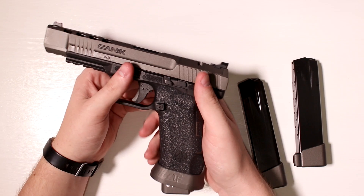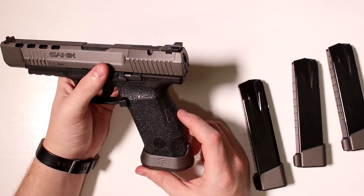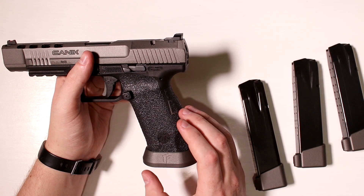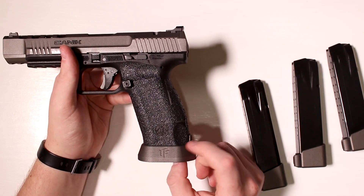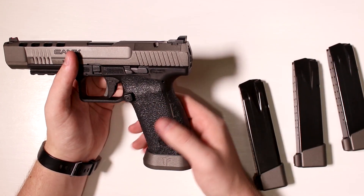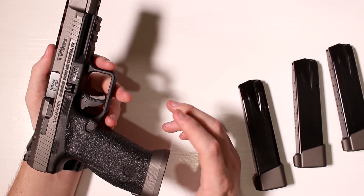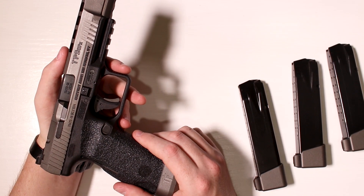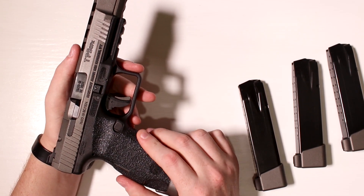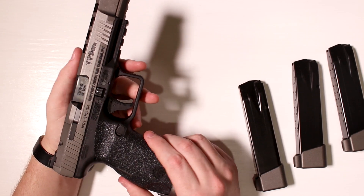In addition to the magazine extensions, I also added a brass back strap — again adding extra weight, which makes the gun's recoil a little more manageable. The mag well is also made out of brass at this point. I also went ahead and added a set of Talon grips with the rubberized texture. The skateboard texture is pretty popular among competition shooters, but I don't like touching sandpaper, so I've got the rubberized texture. It works very well on this gun.